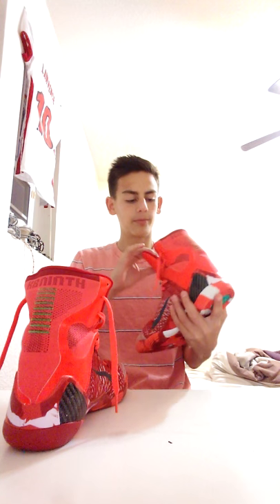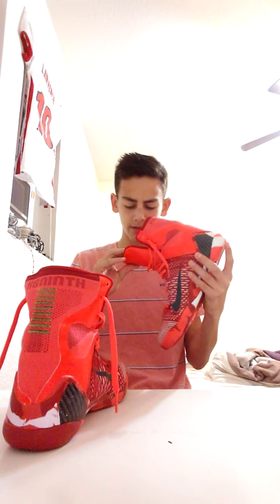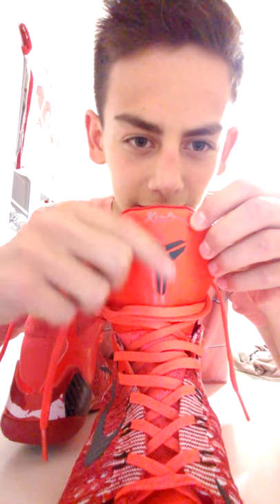On the side, we basically have our insole. We have our Mamba logo right here with the Mamba on it — pretty cool. And we have our Kobe signature, which is green — you can't really see it — and then our Kobe symbol, pretty much on the tongue.